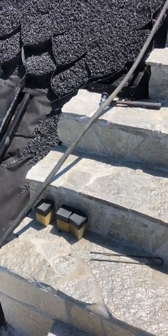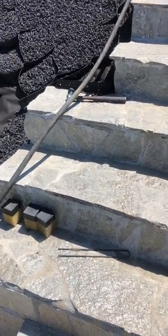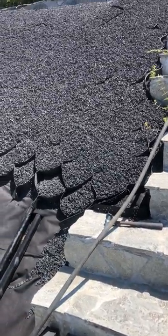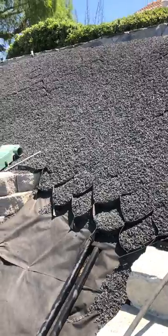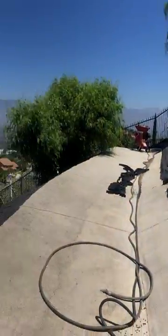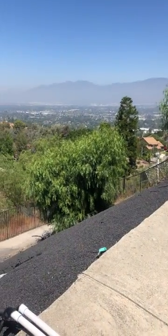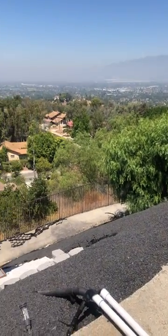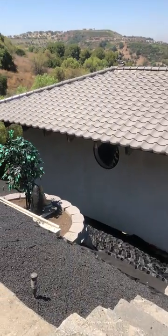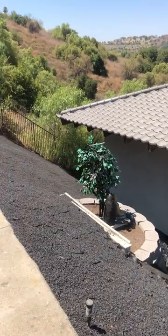Hi, my name is Mei. We are working on a huge project for our backyard slopes. Basically, every year we spend a lot of money and time trying to clean up all the weeds. We want to have this project done so we don't have to worry about weeds ever.